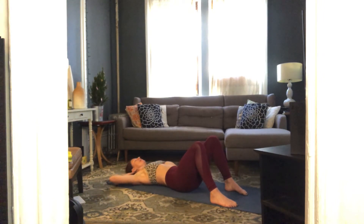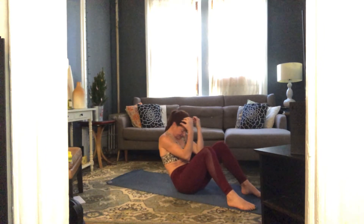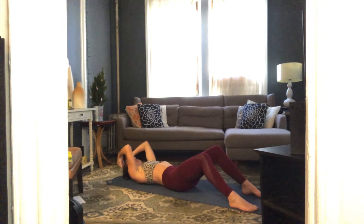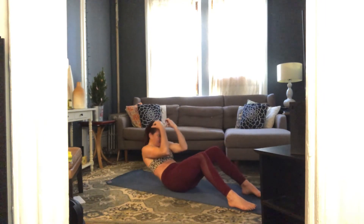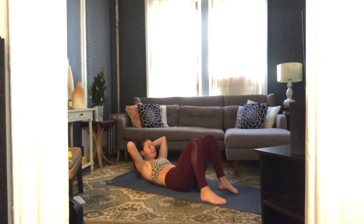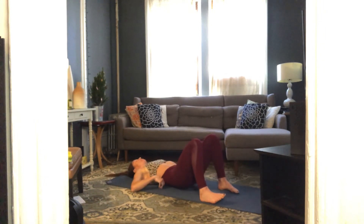We have one more set — stay down, elbows in, inhale prepare, exhale come up elbows to mid-thighs and lower down. Bring it up and take it down, two more like that, up and down. Last one, bring it on down. Elbows wide, last set of crunches — exhale up and down, six, five, four, three, two and rest. Stretch your legs out long.